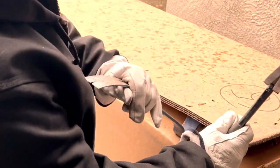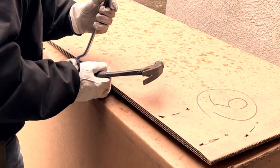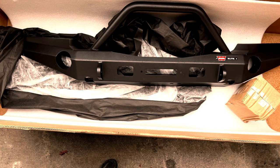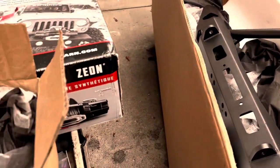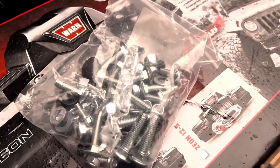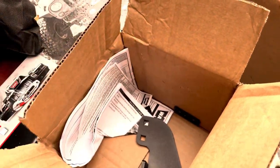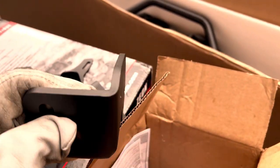Let's pop this box open and see what kind of view you can get of this thing. The bumper comes in a huge box with a thick pad of foam under it. It's also covered in a black protective cloth. There's a box of hardware included — nuts, bolts, fog light brackets, winch plate brackets, and the installation directions.